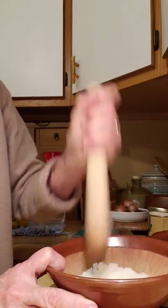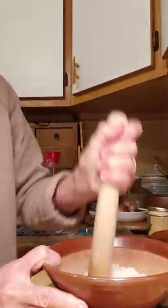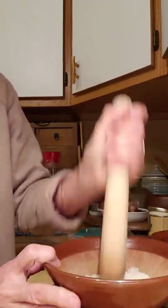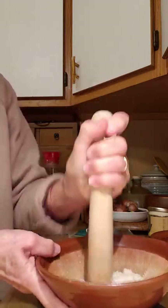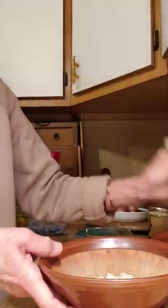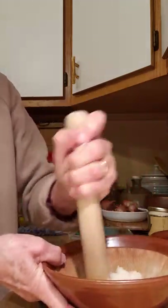Ohagi is made from glutinous rice that I cooked on the stove. We usually eat this when it gets cold because it has a lot of calories. If you have a mochi maker it might make it a little bit easier, just be careful you don't turn your Ohagi into mochi — then it becomes mochi.